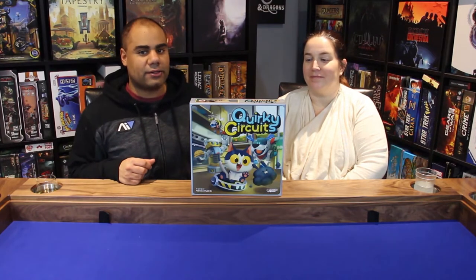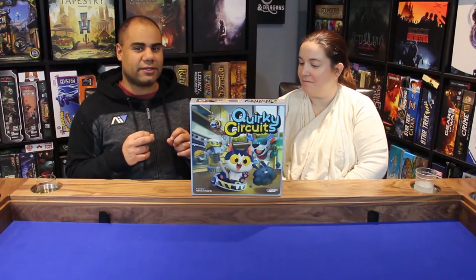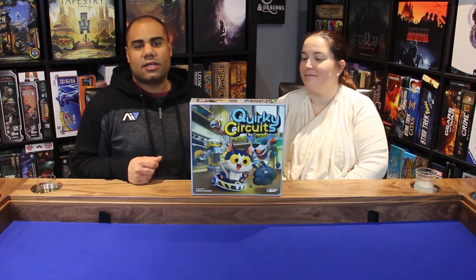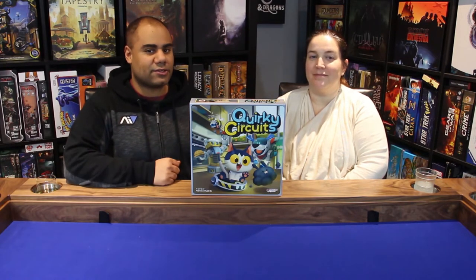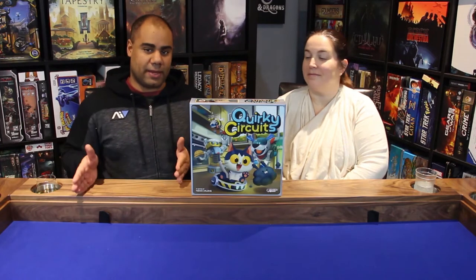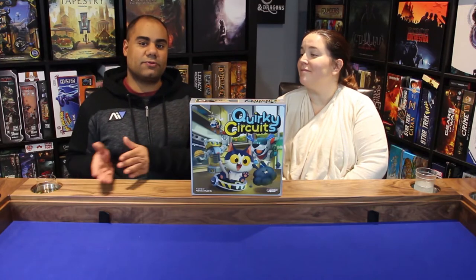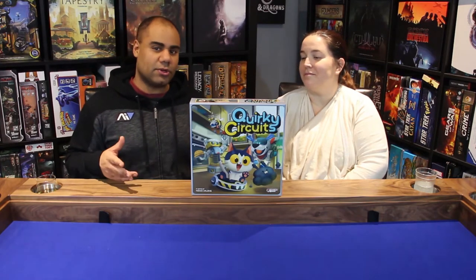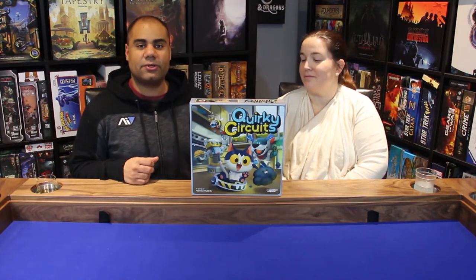You are in Robotopia, a world of robots. You need to program your robot to complete specific actions and complete the objectives on your map. What's really cool about the map is that it's a storybook — you just flip open the book, place your minis, place your tokens, and you're good to go. There are no separate boards, and I really like that feature.